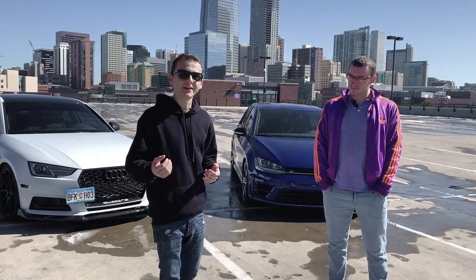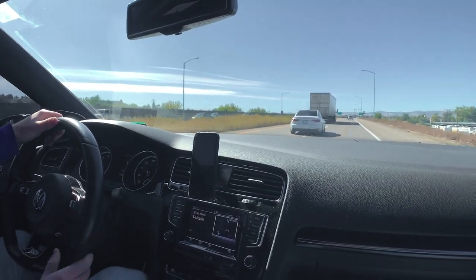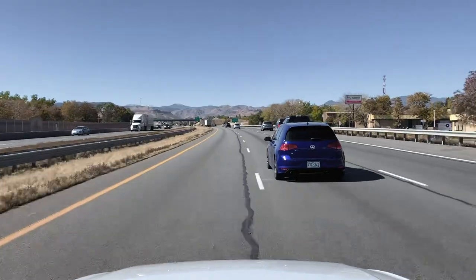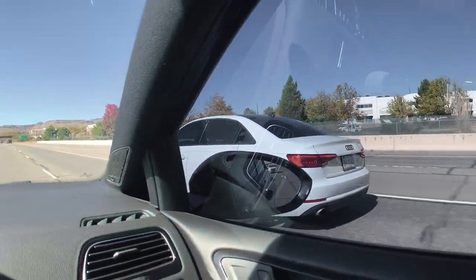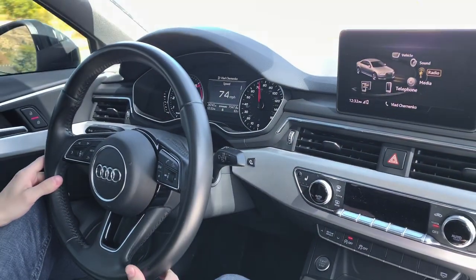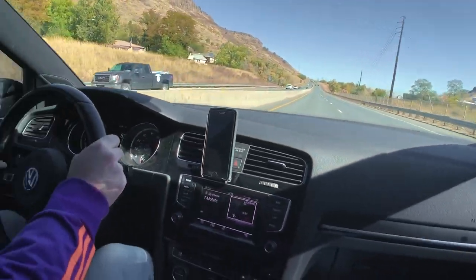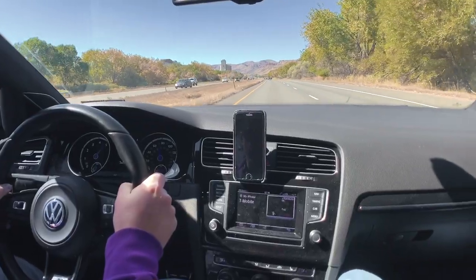So one of the things we're curious about is to see how the A4 B9 competes against the Golf R. We're going to take these two cars out on the street and let them do the talking. I'm impressed — the Golf R just pulled away.